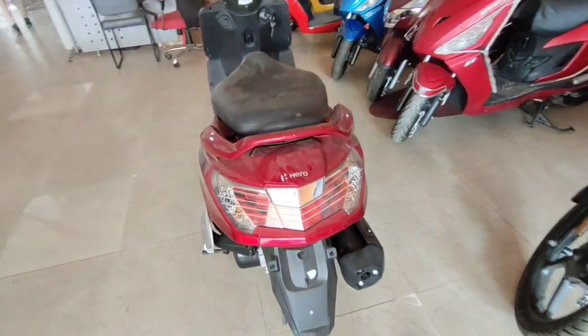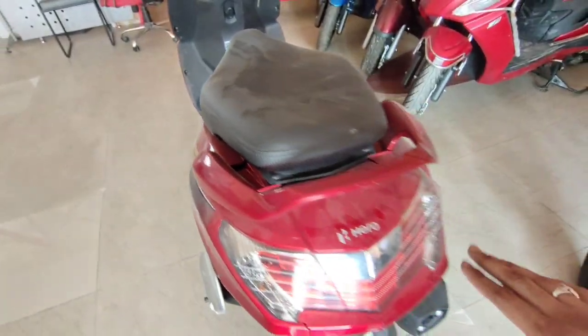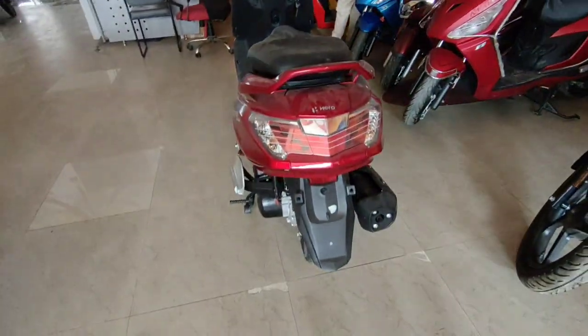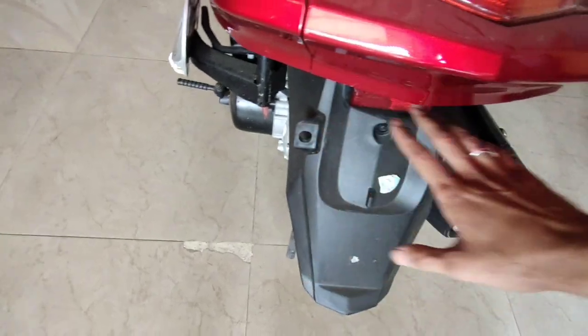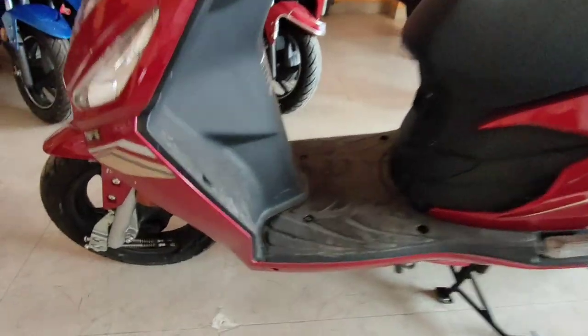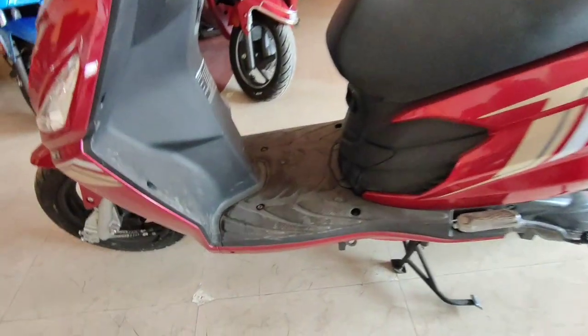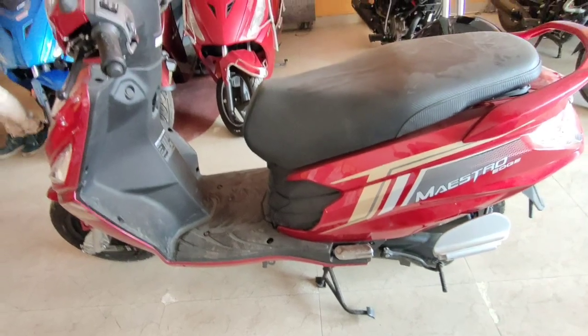Talking about mileage, you will get 40 to 45 kmpl. Looking at the left side, you get the number plate holder here. The ground clearance is 155mm, which is good for Indian roads.